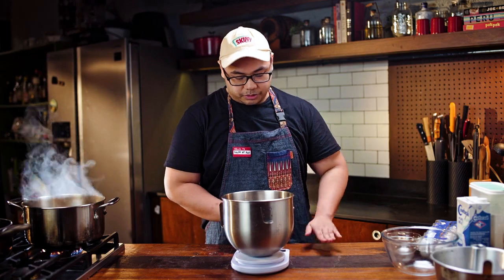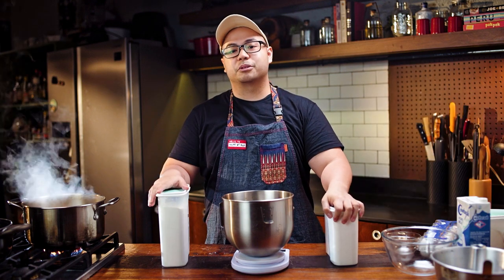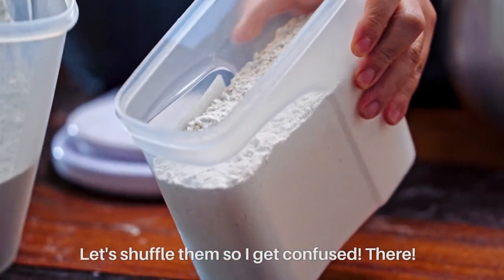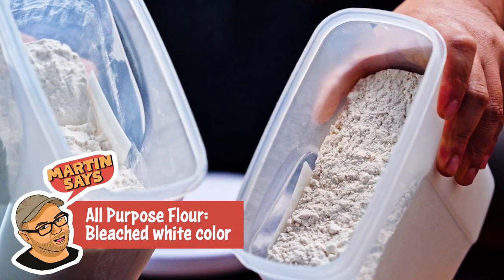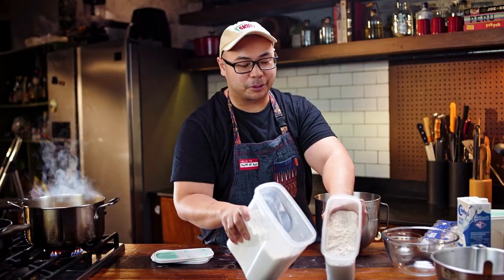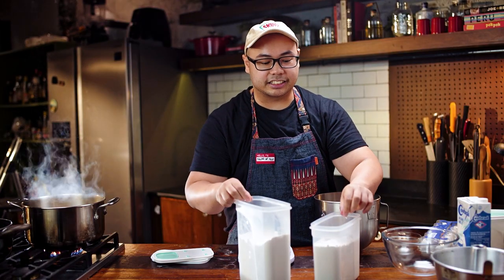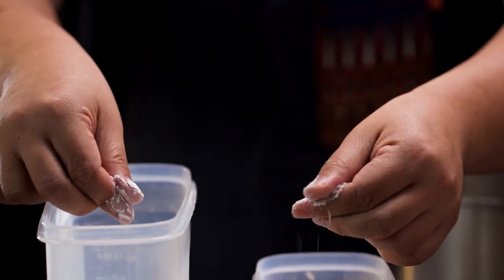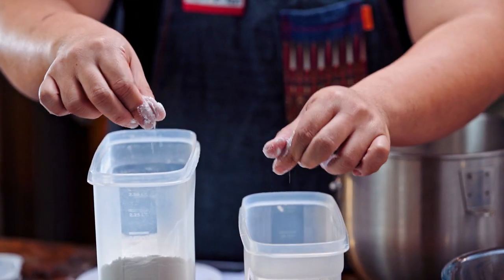The first step is to weigh all of our dry ingredients. It's okay to use full-on all-purpose flour or full-on bread flour, but the difference will be in the texture. We want that balance of firmness and fluffiness, so we're gonna use 50-50 of this one. You can always tell which is which by the color: if it's bleached white, that's usually all-purpose, and the bread flour has a pinch of brown in it. If you're super sensitive, you can just grab a pinch of each — you'll notice if you rub them together, bread flour is kind of grittier, rougher than all-purpose flour.